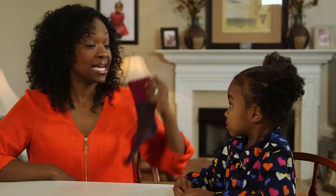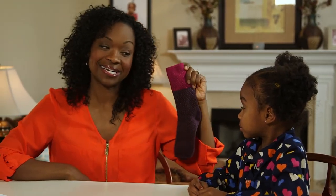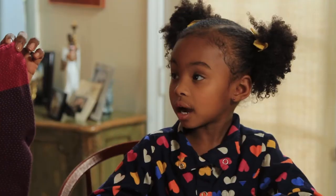Okay Olivia, I have a sock. What rhymes with sock? Block. Block. Tock. Mock. Rock. Good.